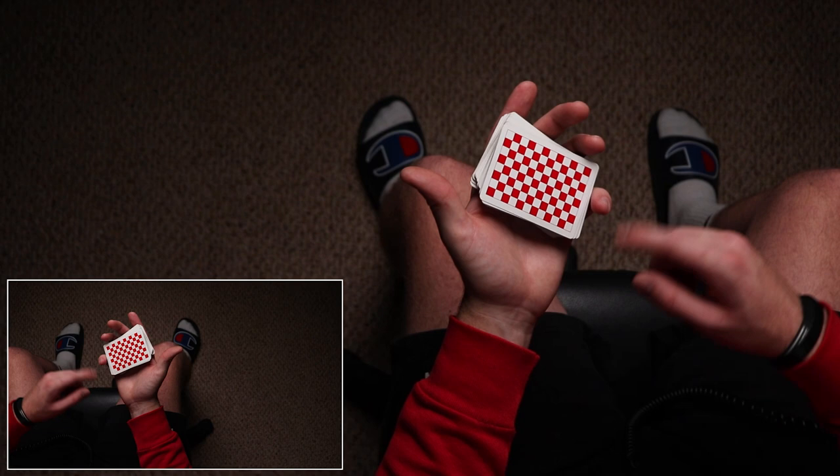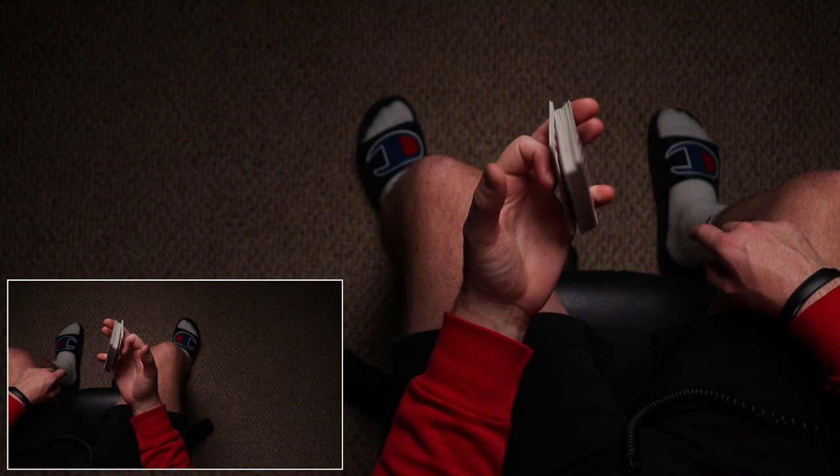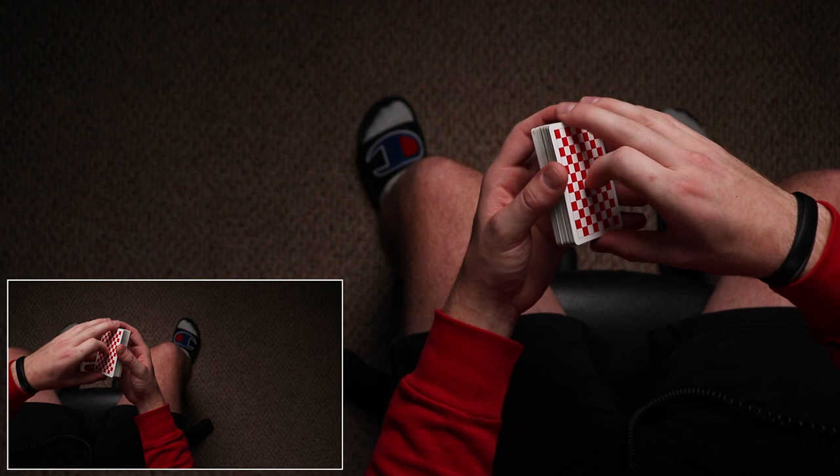There's not really a name for this move, but it's just lifting the pack by putting your pinky at the middle of the short side and pulling in with your ring and pinky fingers. That gets it out of the way so that a packet can clear. That's going to be important later.